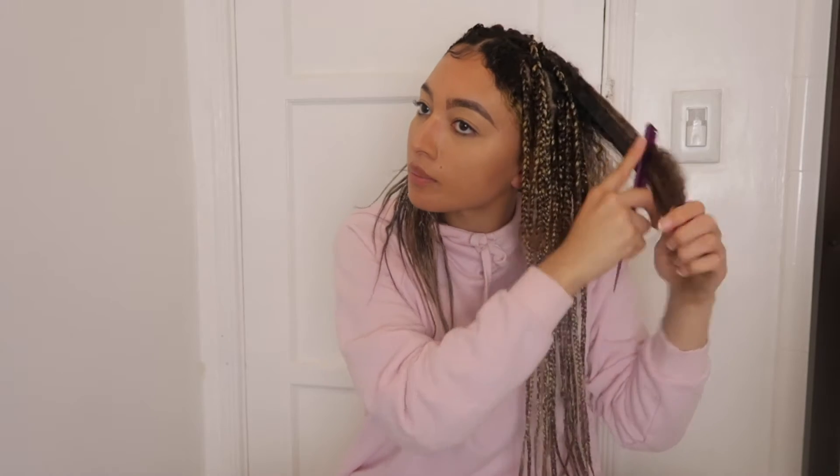The reason why you want to comb it is to get all of this dead hair out of your head. Because if you waited until the end, your hair would be so tangled — such a mess. If you went straight to the shower without taking out all this hair, it'd be so tangled. The more you comb, the more hair that just keeps coming out.